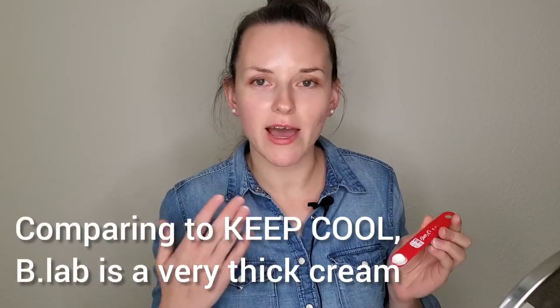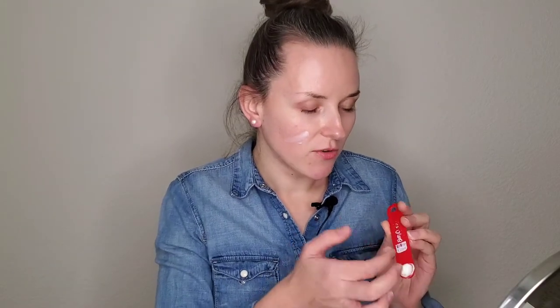I haven't used Keep Cool myself, but from reviews I've seen online and on social media, it's watery — like a lotion. This B Lab one is actually very thick in consistency, as you'll see on my face. I bought this sunscreen on Joe's website, which is one of the Korean skincare and makeup retailers.